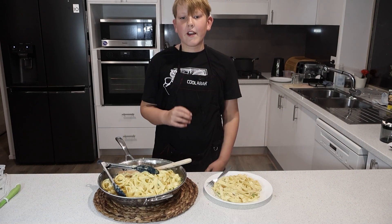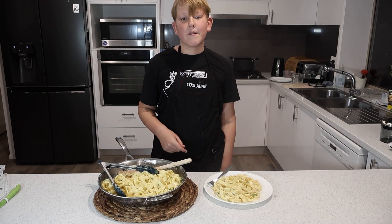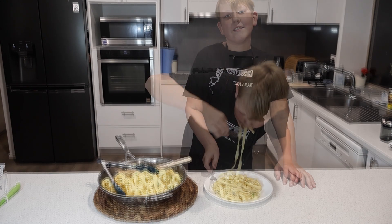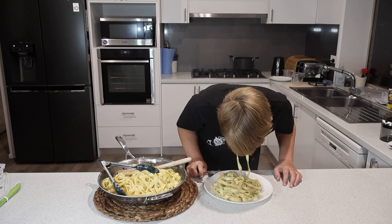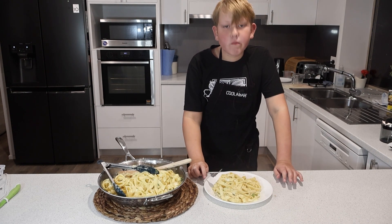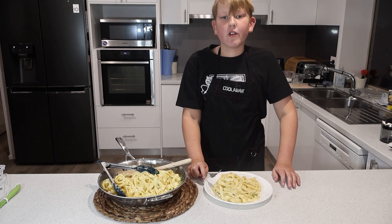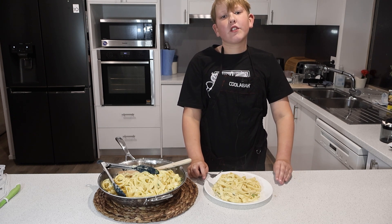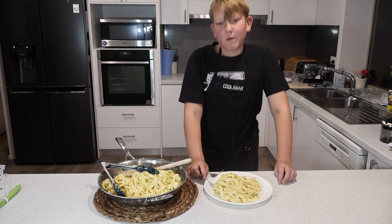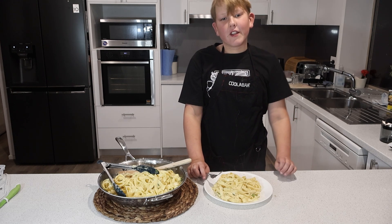And there you have it — a fettuccine alfredo with garlic and spring onions. It smells amazing, I can't wait to dig in. Mmm, so good. The garlic and spring onions add such a nice touch. You guys have to try this at home. Thanks for watching Jasper's Cooks, and I'll see you next time.